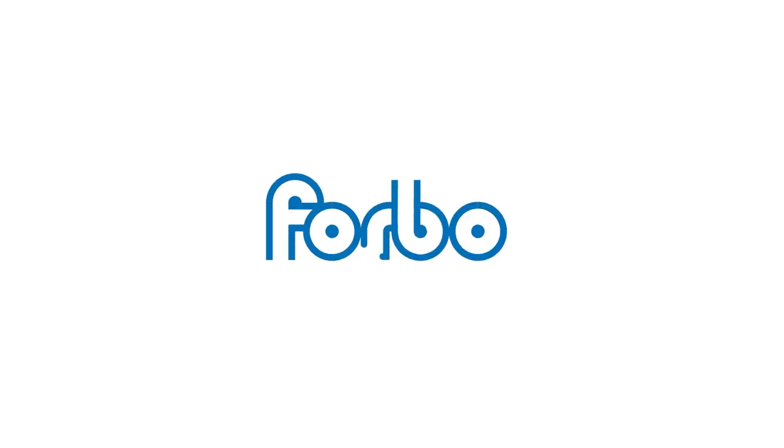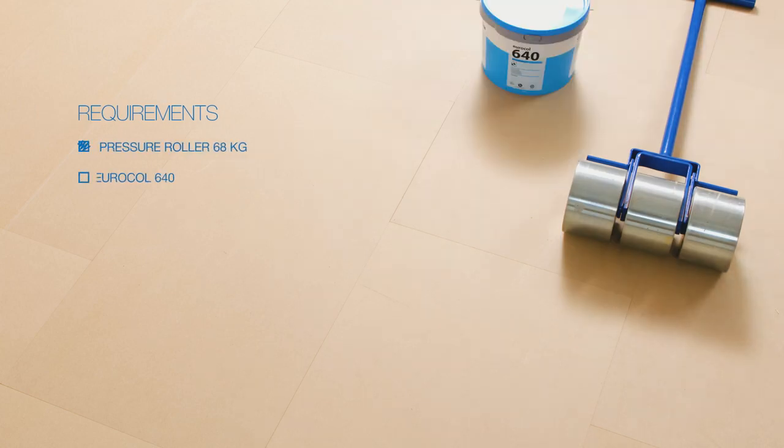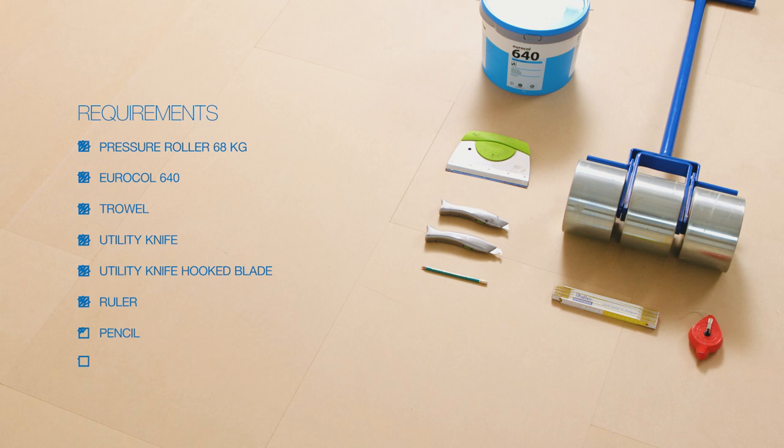How to install your Forbo Allura dry back floor. What do we need? A heavy pressure roller, Eurocol 640, a trowel, utility knife, utility knife hooked blade, ruler, a pencil, and a chalk line.